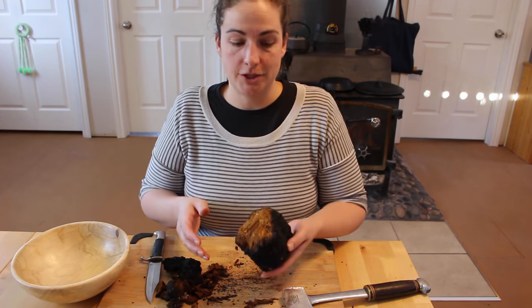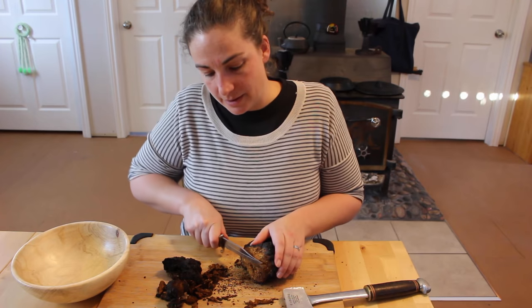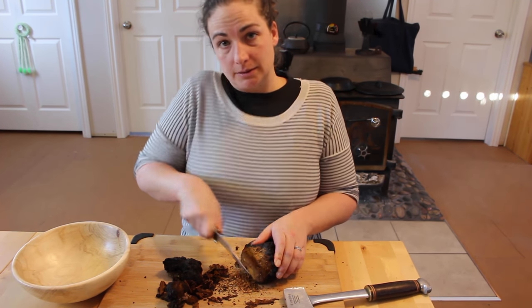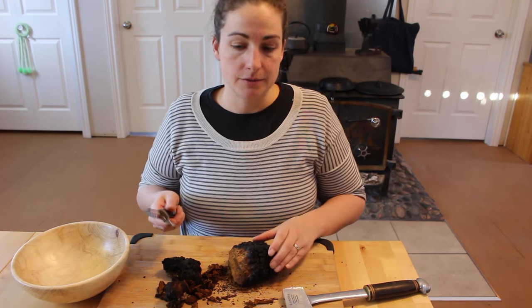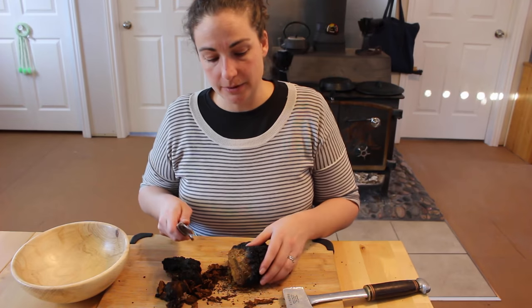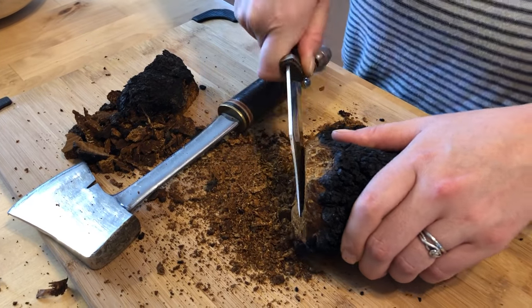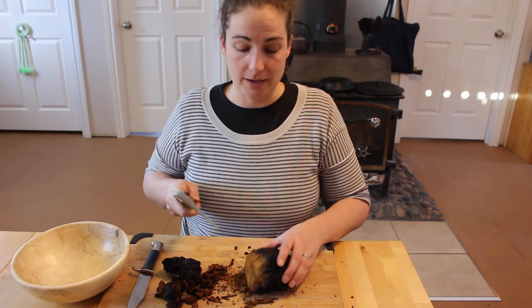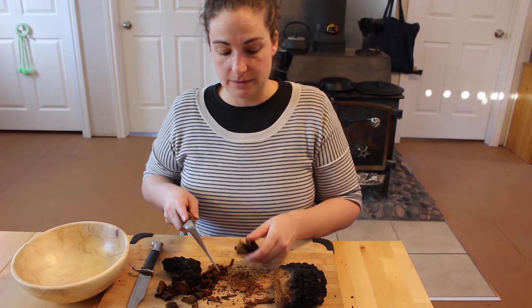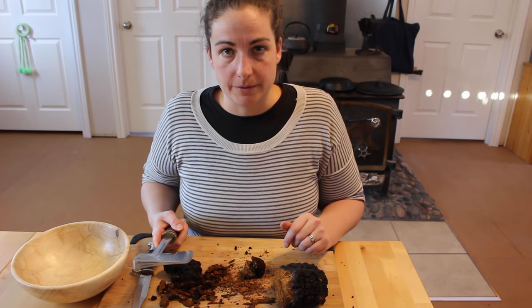If you have left the chaga for too long and it's really solid, it's not really that easy anymore to get slivers off of it. A lot of people hack it with an axe — there's going to be a lot of shrapnel, so put it in a container like a cooler to contain all the shrapnel. Another way is to just shave it off; it takes a lot longer, but if you don't have a lot to process, that works. The easiest way is with a big axe — cut it into smaller pieces, and then once you've got pieces small enough to fit in your coffee grinder, you can grind it into a powder.